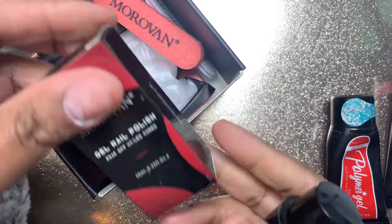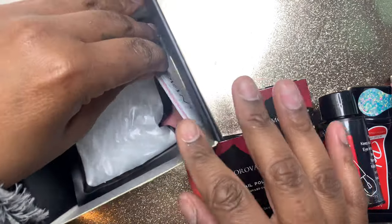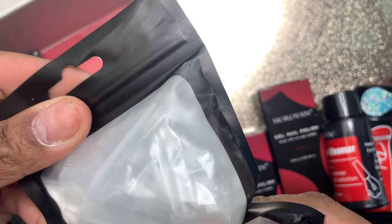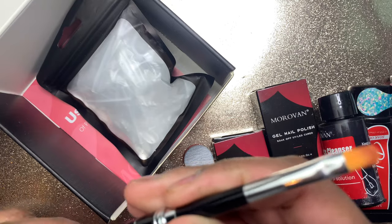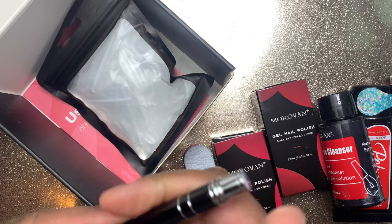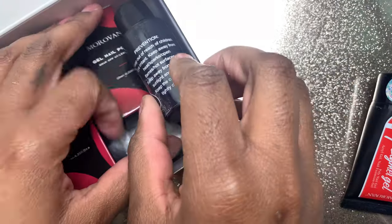In this kit it comes with a surface cleanser, a base coat and top coat, a spongy nail buffer, a nail file, some dual forms, and also this brush that compacts into a smaller vessel, which is cute. I cannot wait to use these — I'm so impressed by the colors and I really hope they cure well.